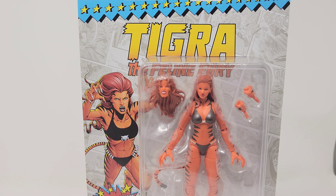Hello again everybody, welcome back to QC Comics with another action figure unboxing video. Today we've got something a little different — we've got Tigra, the Feline Fury, and this is a figure I picked up on a whim.